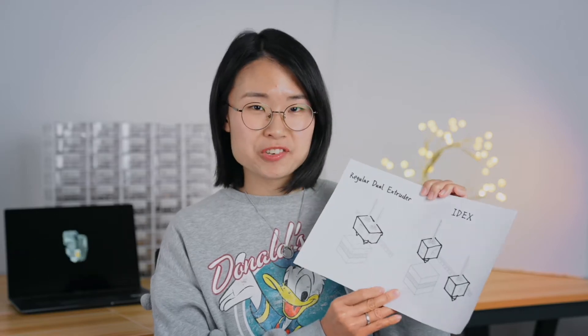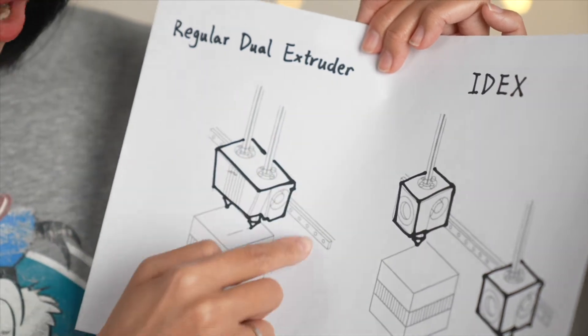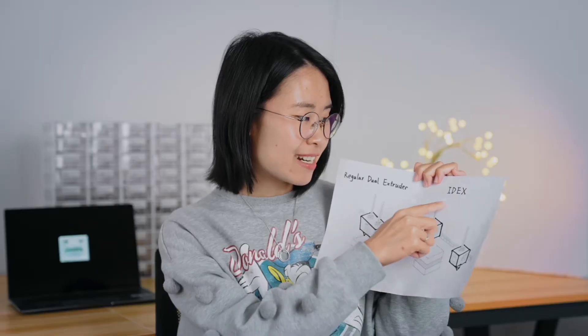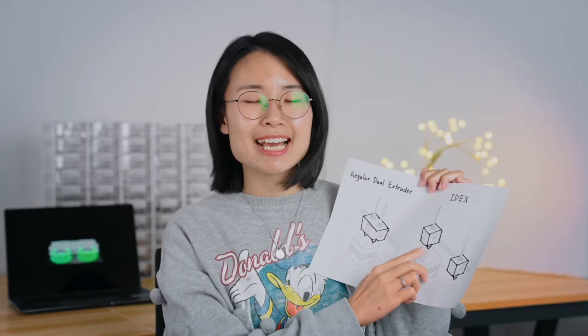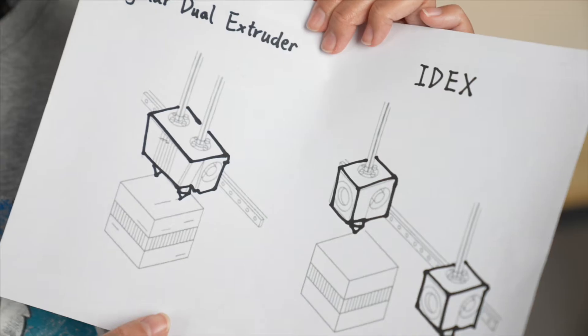There are two types of dual extruder 3D printers. The common one is dual extruder in one print head. The other is the IDEX 3D printer — that is, independent dual extruder in two print heads — which is more advanced.